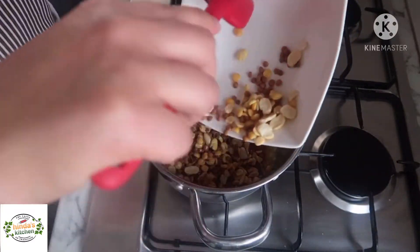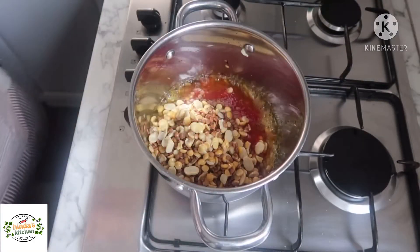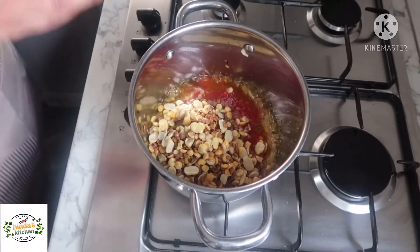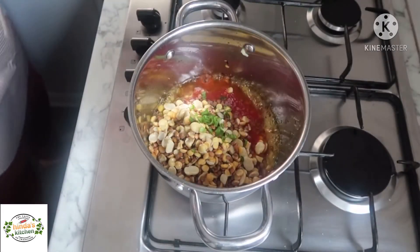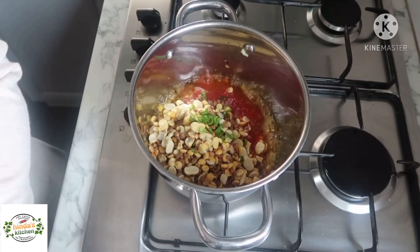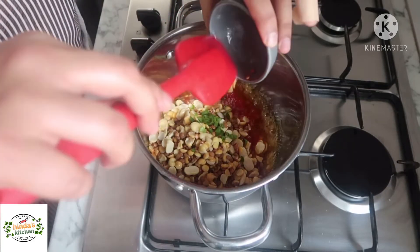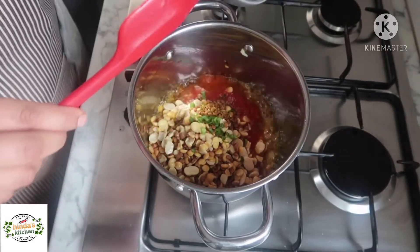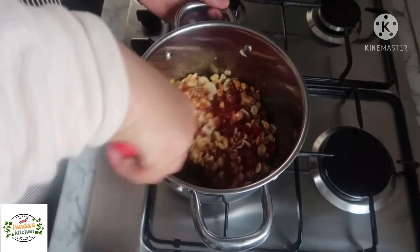Add the soaked legumes — drain them, wash them very well, and drain the water before adding them. I will also add the chili; as I said, I took off the seeds. If you want it spicier, you can keep the seeds. I'm also adding the fenugreek. Give it a good mix.